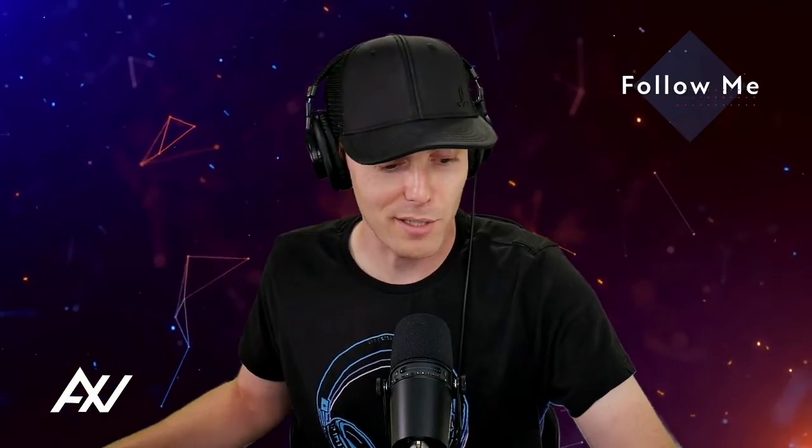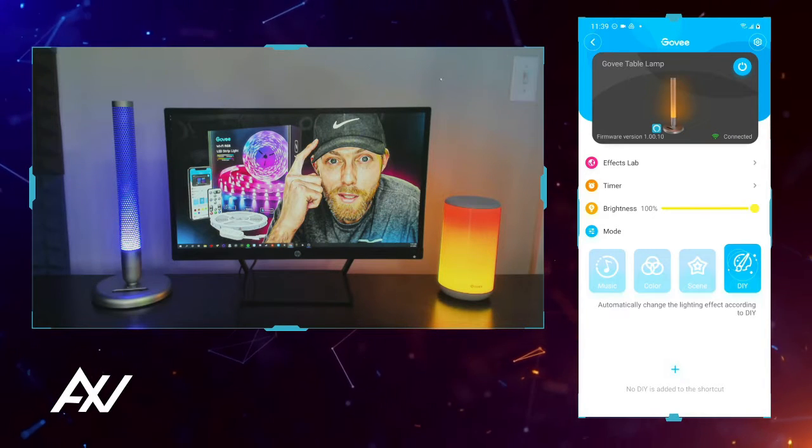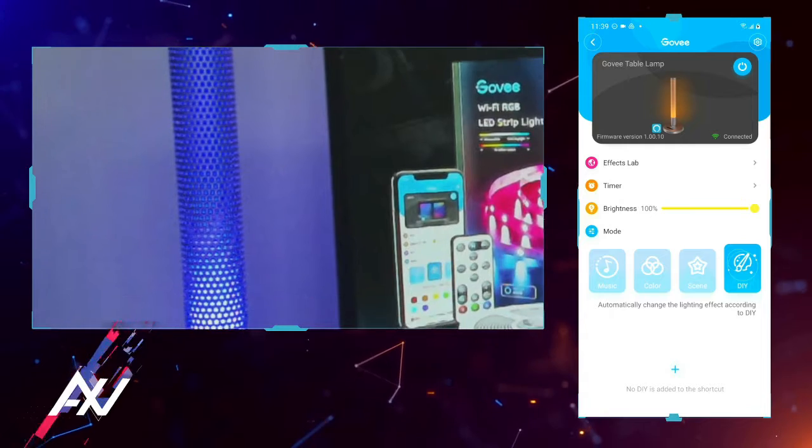I got it set up right over here. Check this out — let's go to our Govee table. There it is. The light that I'm talking about is this guy right here. You see the metal construction on this light.